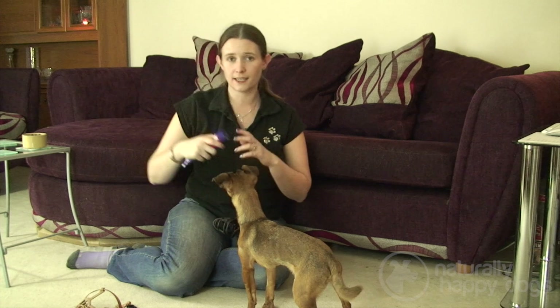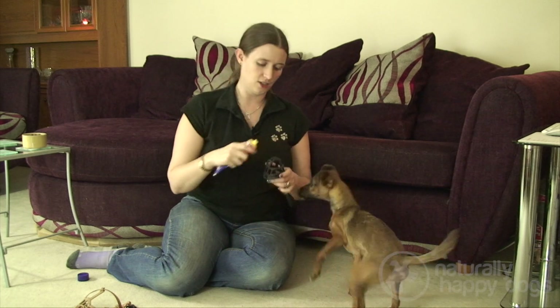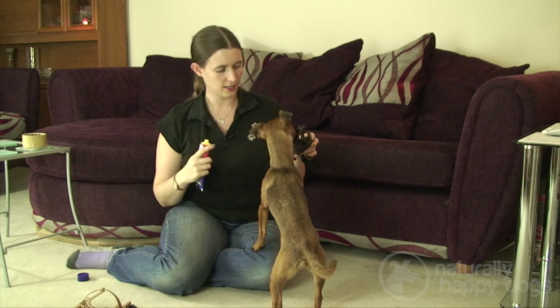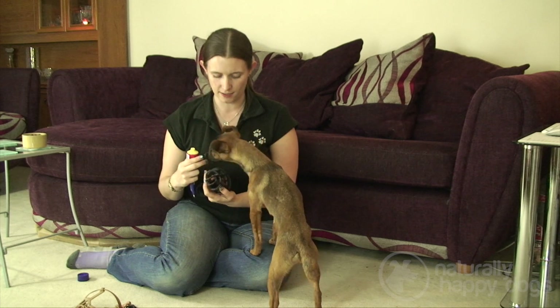Now I'm going to take a little bit of cheese spread — you can use something they like. Something sticky is useful, like cheese spread or pâté. I'll just pop a little bit around the edge and let her lick it off. This just reinforces the idea that this isn't a scary item.